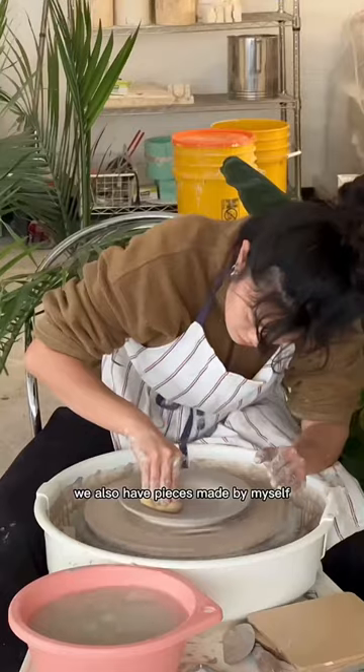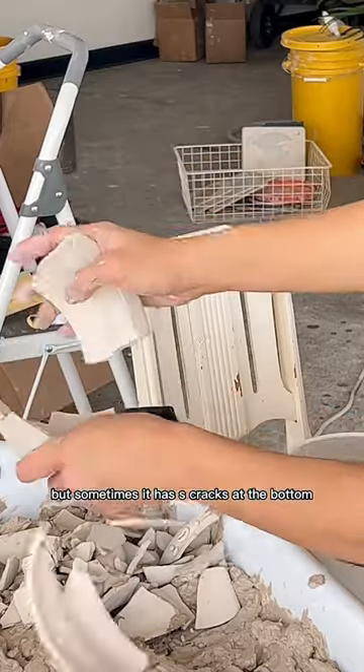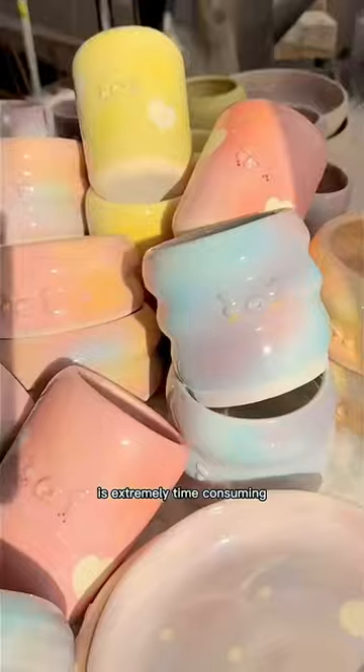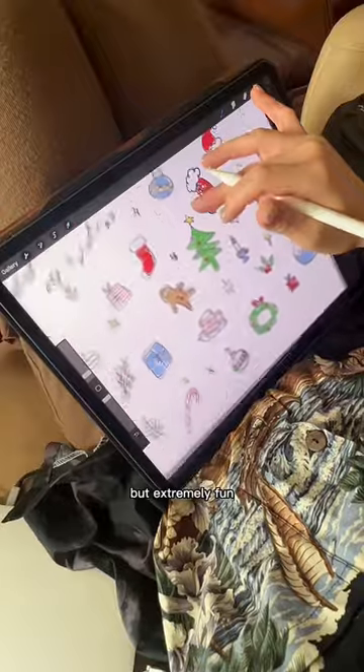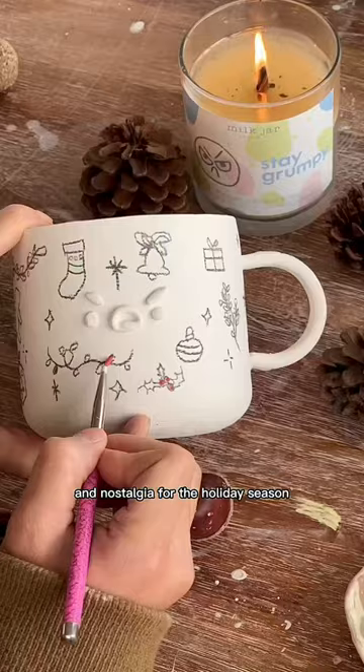We also have pieces made by myself using the pottery wheel, but sometimes it has S-cracks at the bottom. Each month, we challenge ourselves to do a new collection. It's extremely time-consuming, not cost-effective, but extremely fun. And for this month, we wanted to do something that's more hand-drawn and nostalgic for the holiday season.